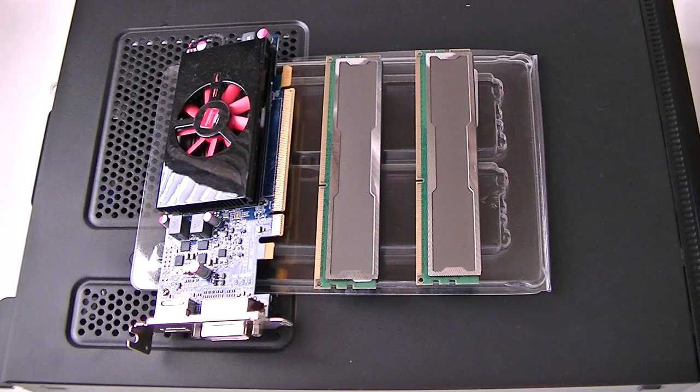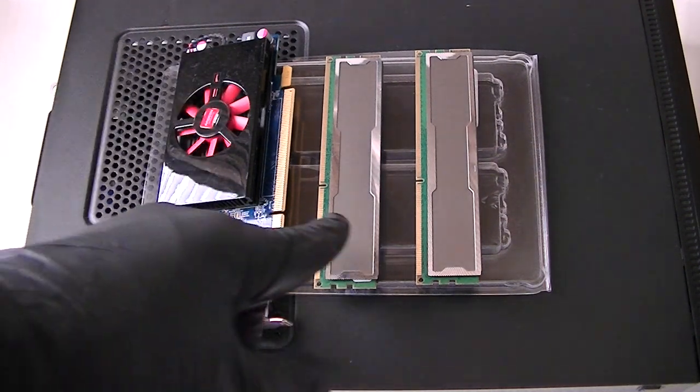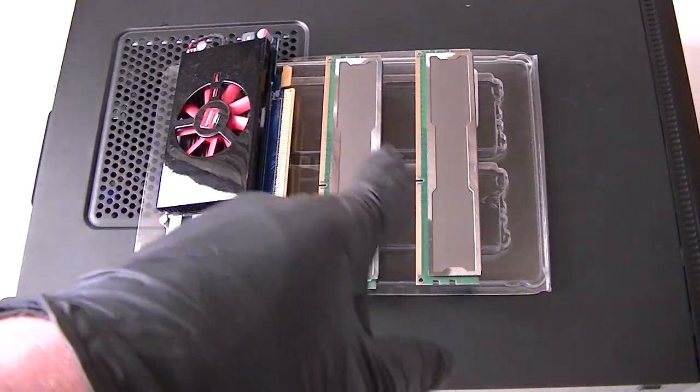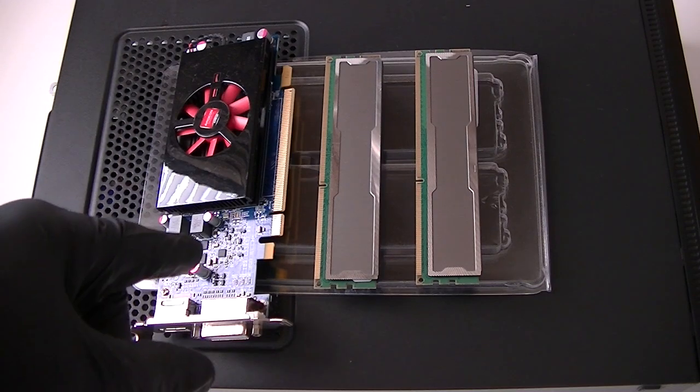This is MXKDI here. I have another Acer Veritone X275 computer that I'm going to upgrade the video card on it and upgrade the memory — DDR3, dual channel. The video card is an ATI Radeon, AMD Radeon 7570.